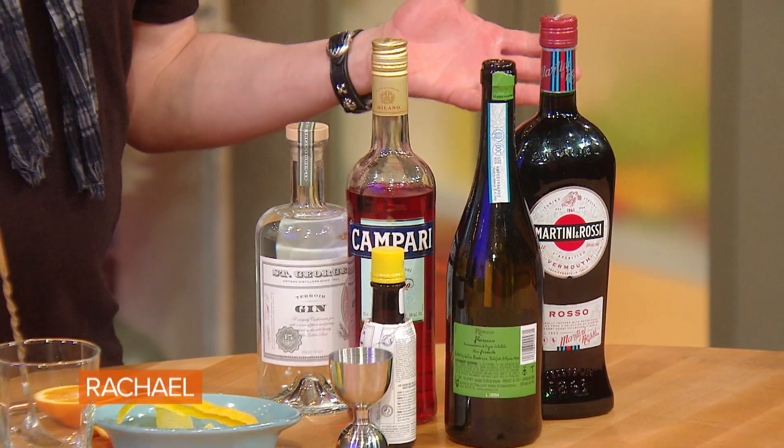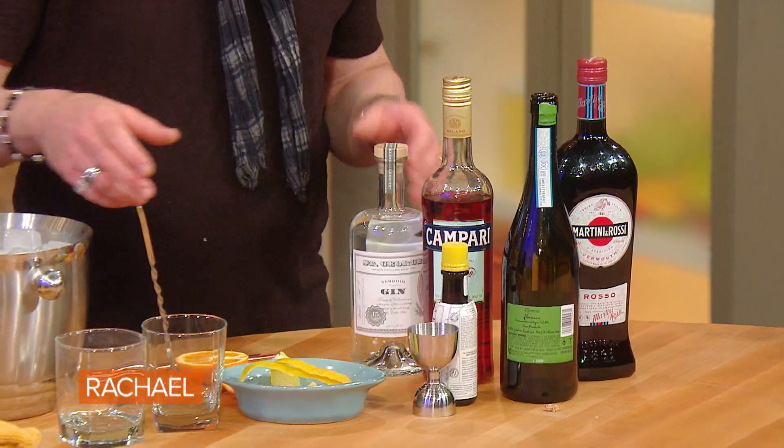A Negroni Royale. So basically if you take a cocktail and top it with champagne or sparkling wine, that makes it Royale. So you can use champagne, or we're using Prosecco — cause, you know, Italian.